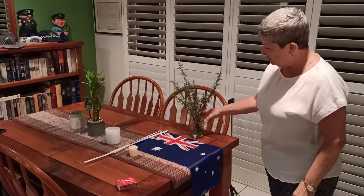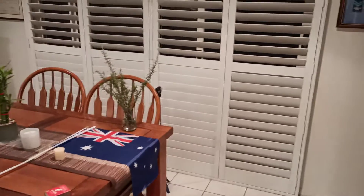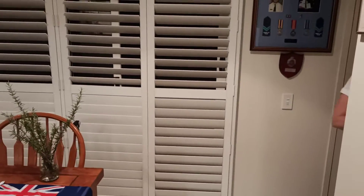On the table we have some rosemary for remembrance, our Australian flags, and also our large flag to put out in the garden for our dawn service at 6am — in about half an hour. Thank you very much! See you at the dawn service.